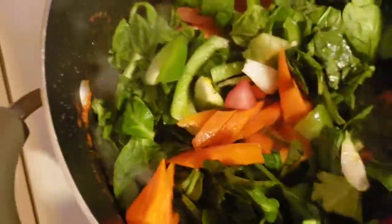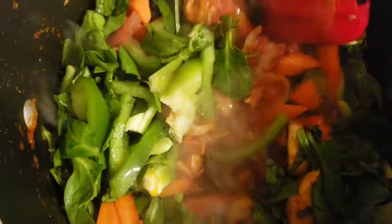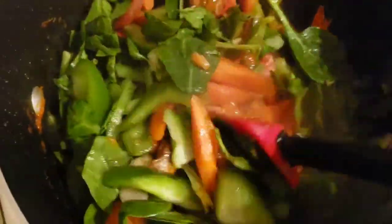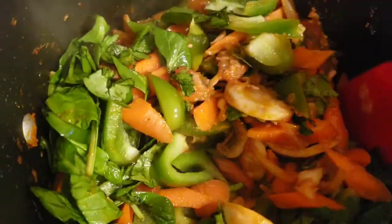Now I have in all my vegetables, so I'm just going to stir everything in and let it be on fire for about three to five minutes, then our stew is ready.